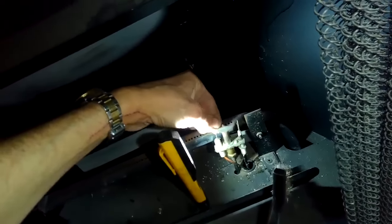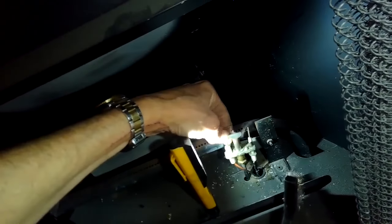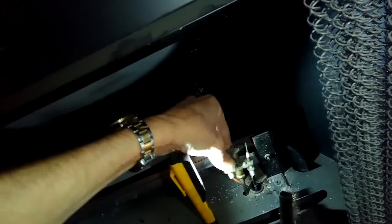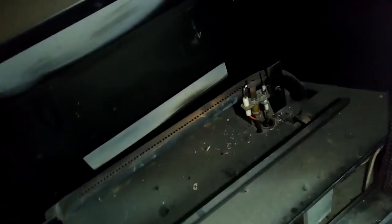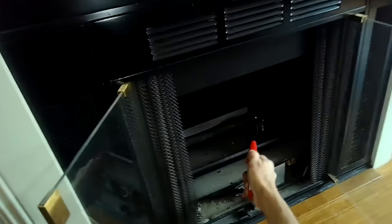I'm checking all these components, making sure they're tight. I bent the electrode a little bit closer to the hood just using my hands. I turn it on, get some spark going, but still no ignition. It's a pretty good spark though, and I can hear the gas flowing — it wants to light.